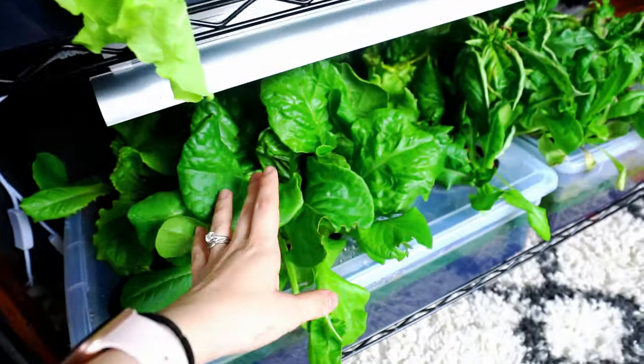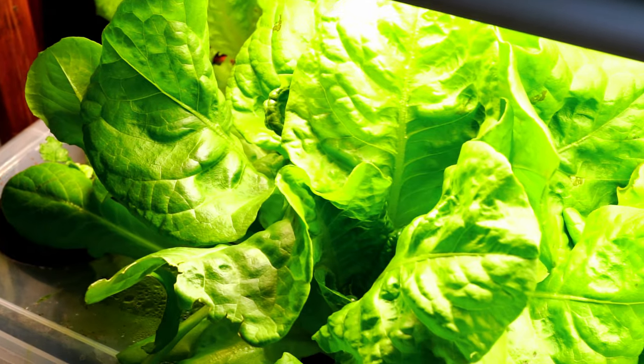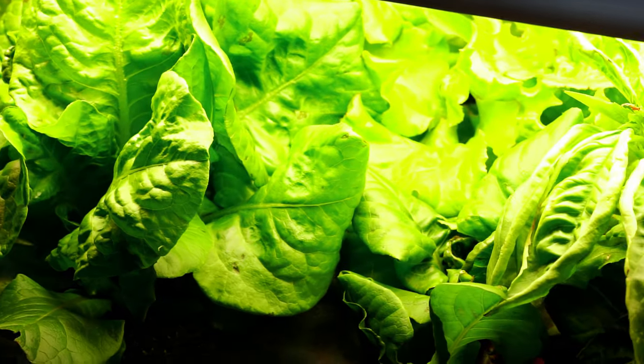Hey guys, today I wanted to show you my next project, which will be to help you grow a little hydroponic system in your own apartment. I'm going to show you how you can grow some herbs and vegetables in your own home relatively easily. I have to be honest, I haven't tried this yet, but my dad is a gardener and my grandfather is a gardener. We don't have a ton of space — we live in a one-bedroom apartment.